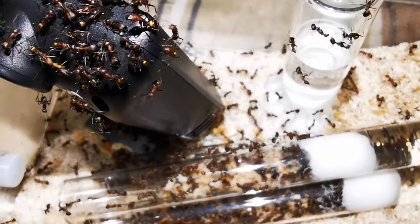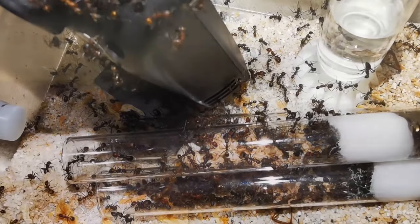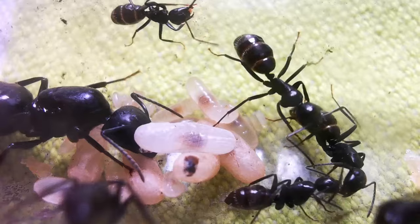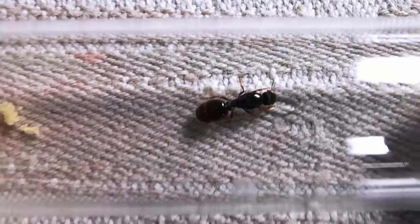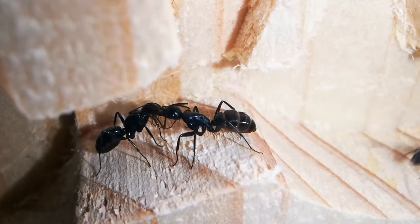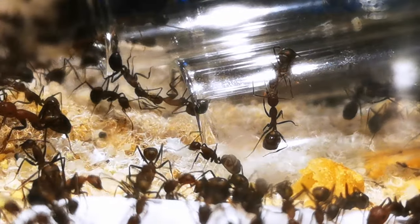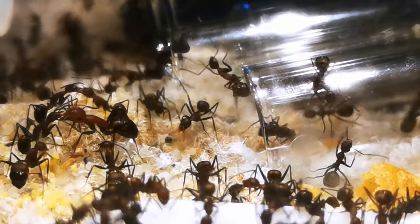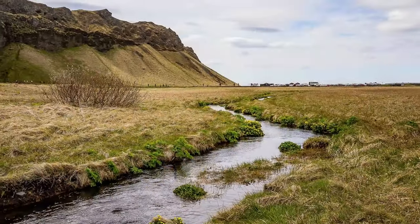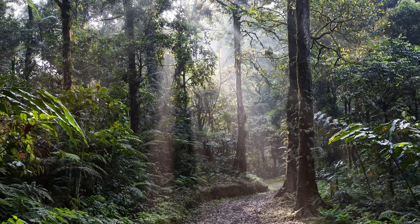With an enormous variety of over 1000 subspecies, they are easily the most versatile ant genus out there. Whether big or small, black or yellow, from just a few individuals per colony to massive super colonies, Camponotus ants are found everywhere on the globe and have adapted to many vastly different wildlife habitats.